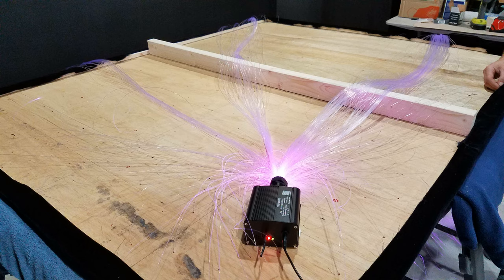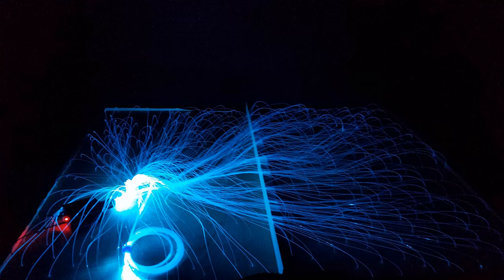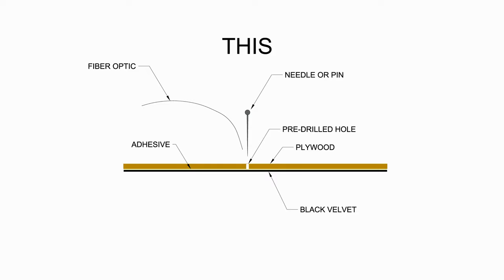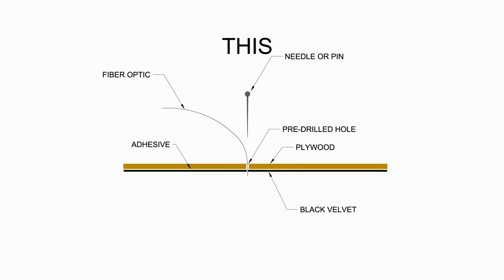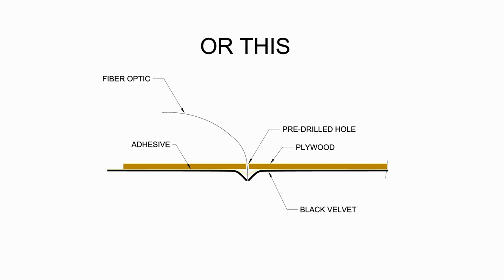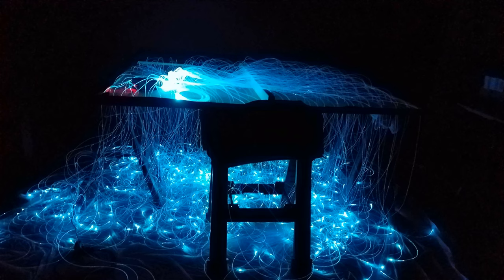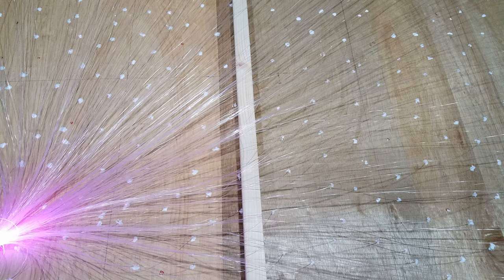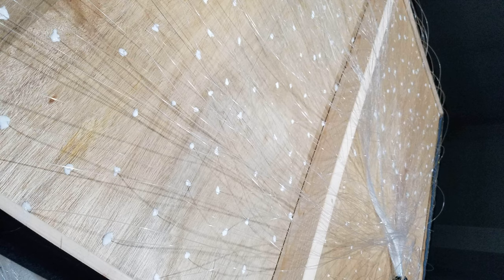The fiber optic kit must be tested before committing it to the panel. I find a spot to place the device and start feeding the strands through the holes. You can't just put the strand through — you have to pierce the adhesive layer and velvet with something like a thick needle, then immediately insert the fiber optic before the hole seals up. Every optic gets a dab of Elmer's glue to hold it in place. After all the points are glued I let it rest overnight.